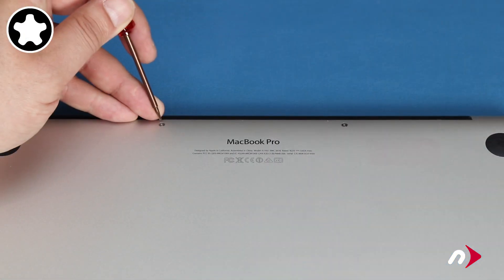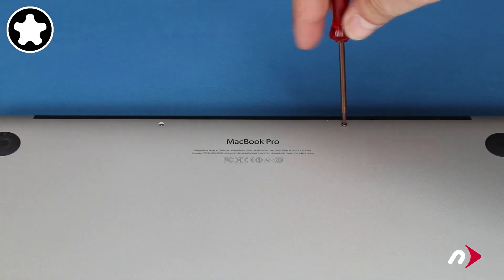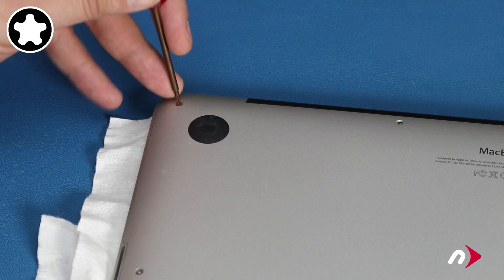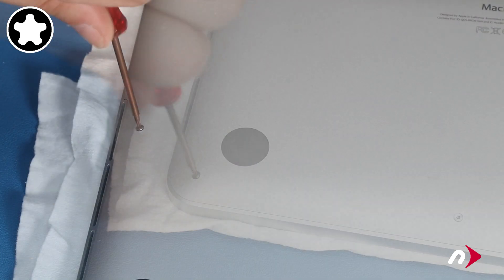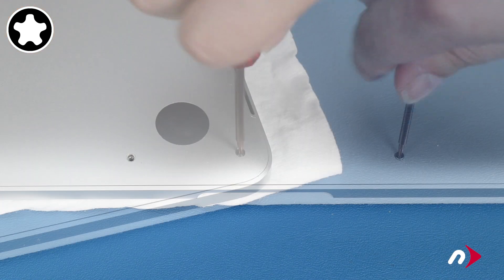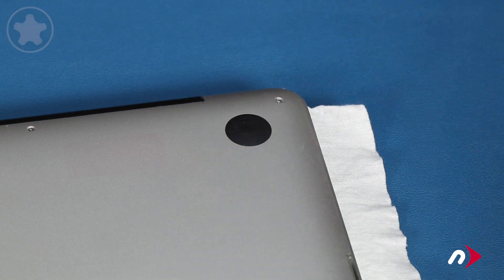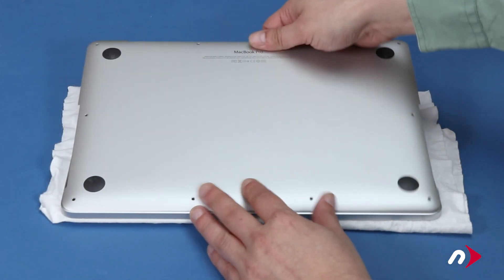Start with the two pentalobe screws in the center of the hinge edge as they're smaller than the others. Then you can remove the remaining eight pentalobe screws. You can now lift the bottom cover up and off and set it aside.